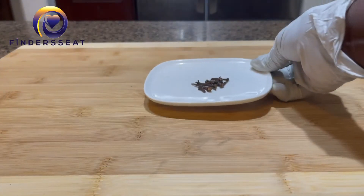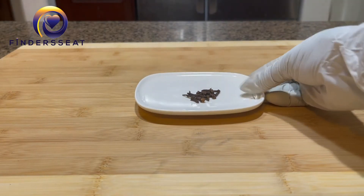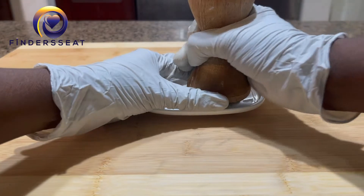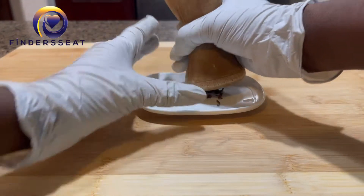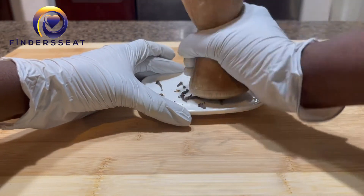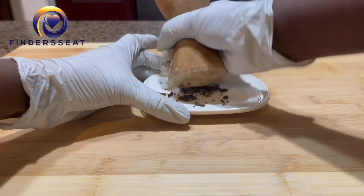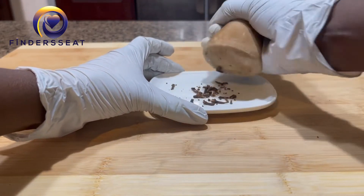Now let's dive in to make this shea butter lotion or cream. What you need is cloves — cloves are amazing. What I do is I'm going to crush the cloves, and then once they're finally crushed I'm going to put them into the shea butter.